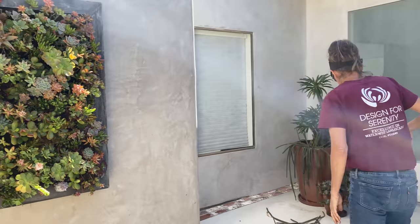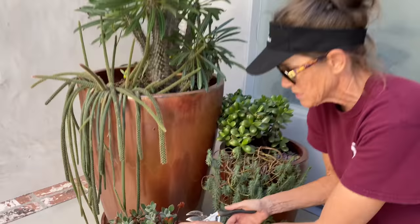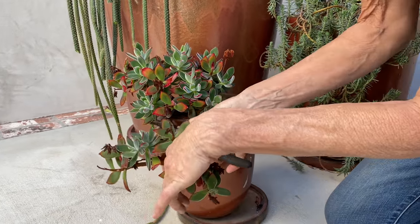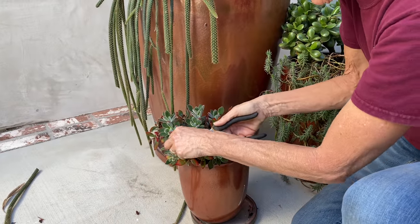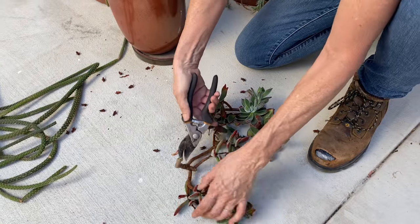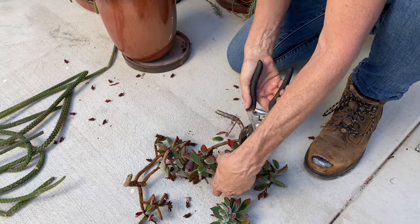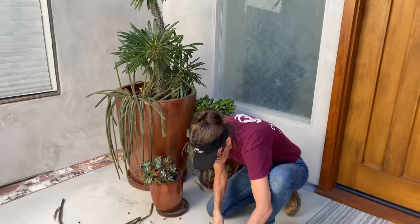This little Echeveria harmciae — how fabulous is this? I'm going to take cuttings from it. It just looks better if we limb it up; it looks cuter in the pot like that. And then I've got all of these fantastic rosettes that I can put into the vertical. I'll just take a couple to show you what I'm talking about.